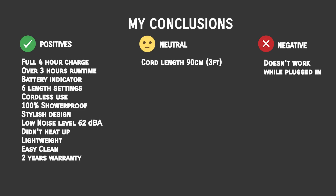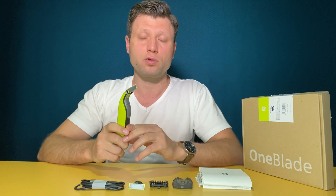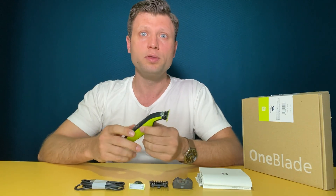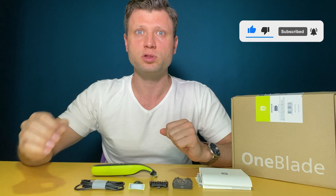Here is my opinion in three categories: positives, negatives, and neutral. I think it works very well for someone that likes to edge their beard and maintain a shaped style. You also have to consider the cost — about 40 euros, dollars, or pounds per year for blades. It works well otherwise. If you want to use it on your body as well, you'll need version QP2834 or QP2824. I'll list the links in the description below — some are affiliate links. Subscribe now to see more videos coming soon, and as always, thank you!